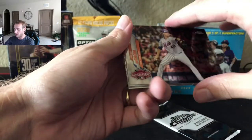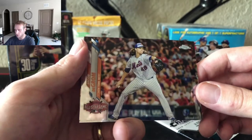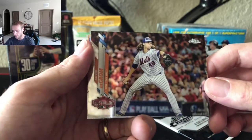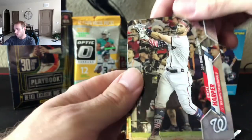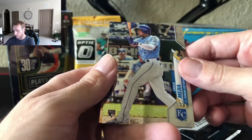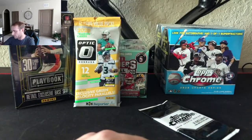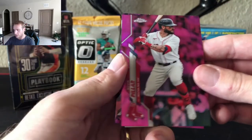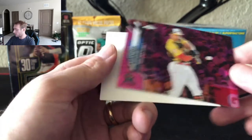Let us know if you guys ever have any questions. We will still be doing personal breaks but they will consist of hobby boxes — we're going to stray away from the retail realm. DeGrom, Bryce Harper, there's a rookie Eric Mejia, and another Todd Frazier. Check out the Target exclusive — we got Kevin Pillar and Giancarlo Stanton, the ex-Yankee. Not bad.